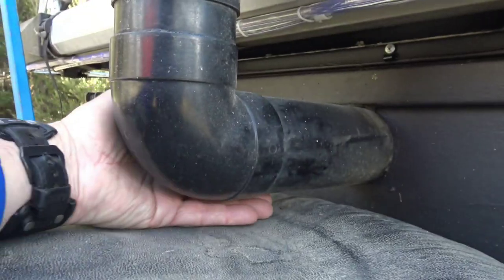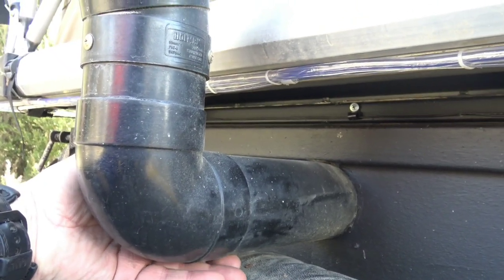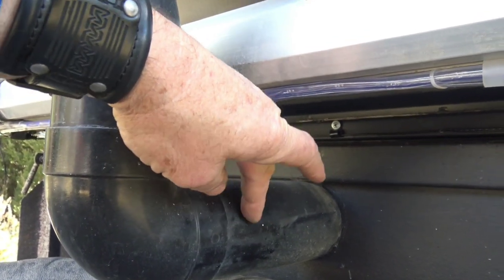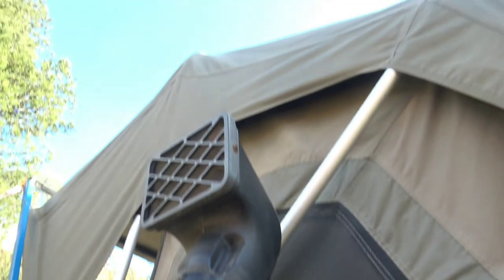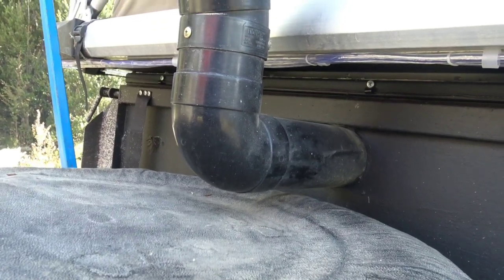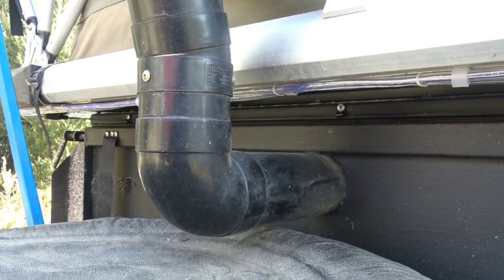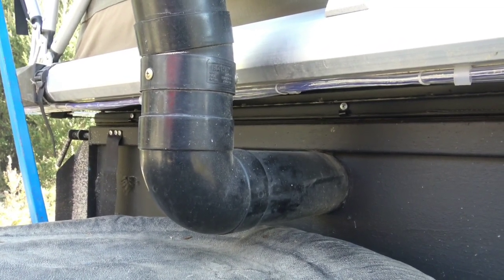Underneath here — there it is — there's a little slot in it, and just after that I've got half a baffle in there. The idea is that if water comes down through there it'll travel along and come out that bottom part. It doesn't work real well though — I still get some water in the trailer, but it's not a great puddle and it's not a problem because most of my stuff is off the floor.